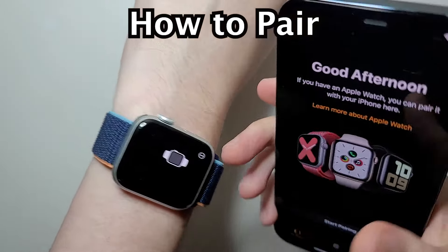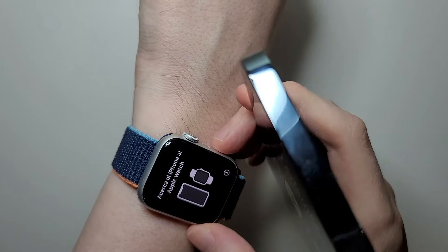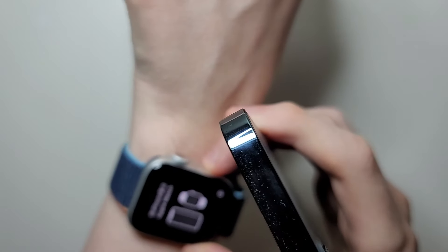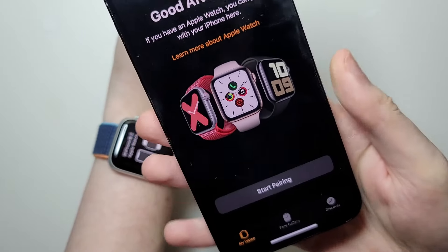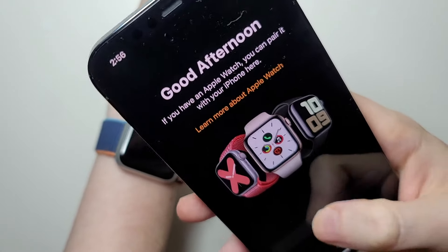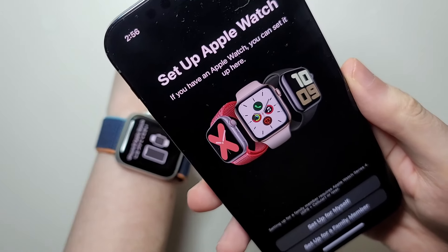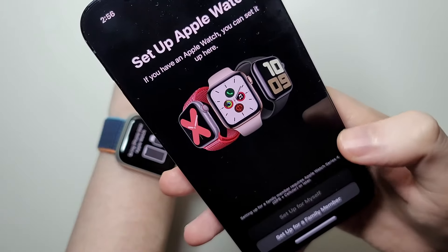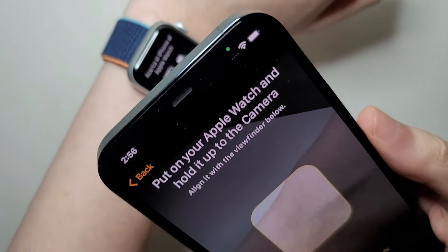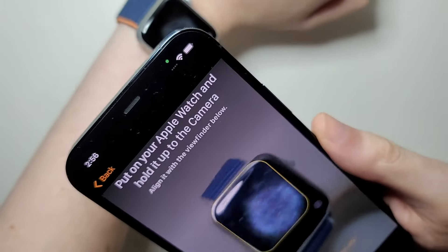Now to pair it — make sure your Apple Watch is turned on, just hold down the side button to turn it on. Then on your iPhone press Start Pairing, and I'm going to press Setup for Myself. Now you want it in position, just like this.